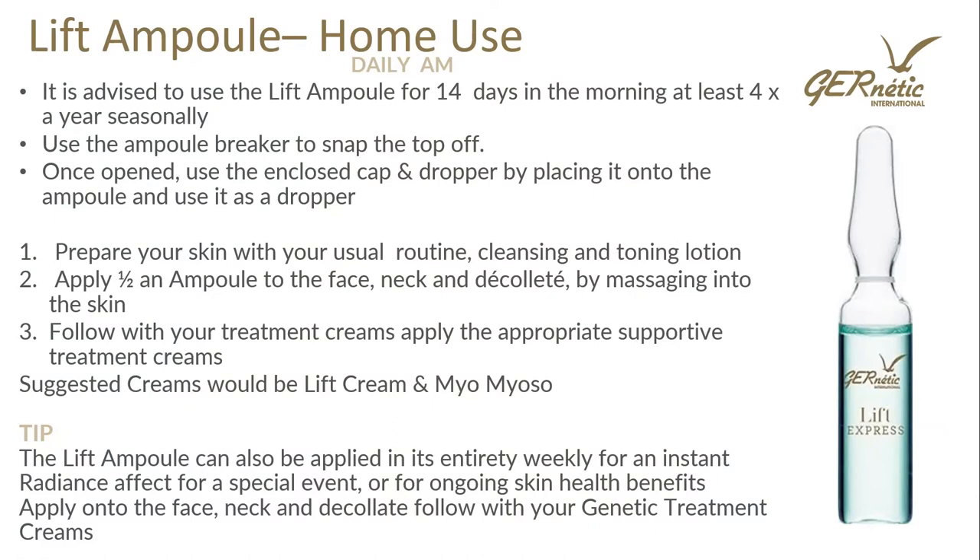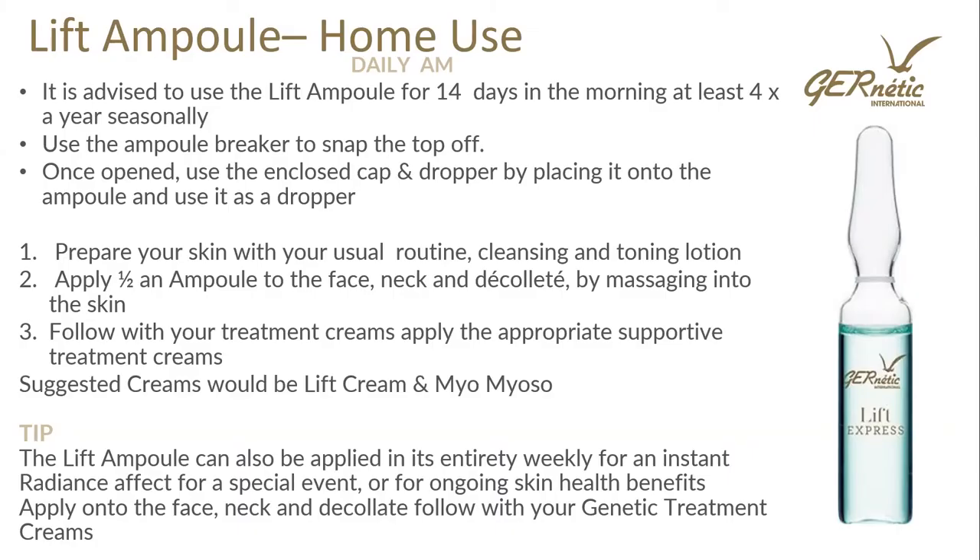We're going to use half an ampoule. Prepare your skin with your usual routine — you can use your Glyco and Fibro — then in the morning apply half of the ampoule to the face, neck and décolleté by massaging it onto the skin. You can use it around the eyes as well. Then follow with your usual treatment creams such as our Lift Cream or Miamuso for preventing ageing and working on the first lines and wrinkles, then follow over with your Synchro. The Lift Ampoule can also be applied in its entirety for an instant radiance effect for a special event. We can do this as a 14-day treatment — half an ampoule in the morning for 14 days — done seasonally, or once or twice a week for ongoing skin health.